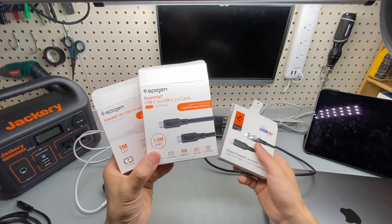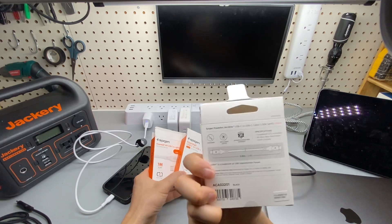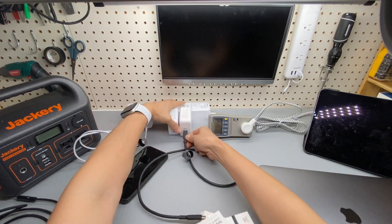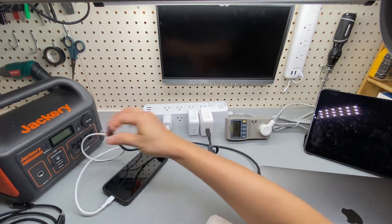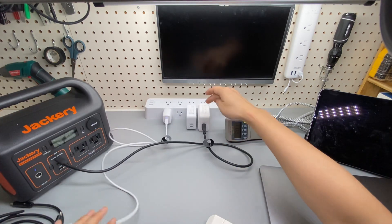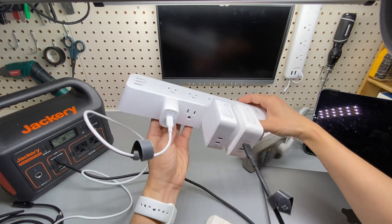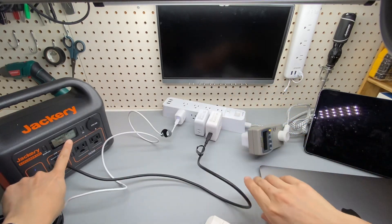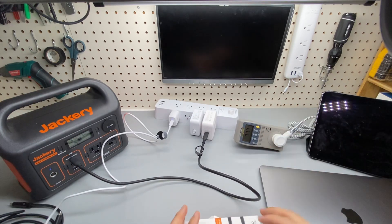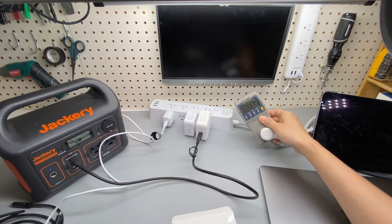So to summarize: Lightning, USB Type-C to C USB 2, and USB 4 with Thunderbolt enabled. By the way, the maximum power input of the Jackery power bank is limited at 60 watts, so even if you use a 100W charging brick — also from Spigen; all three chargers are from Spigen with GAN tech — it will not be able to pull more than 60 watts input. 51 watts here — that's the total consumption.